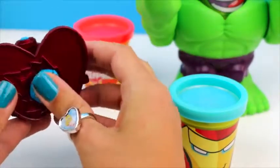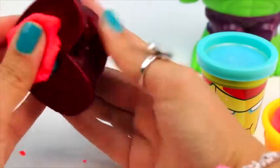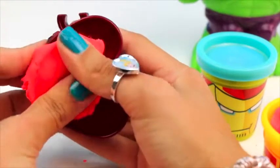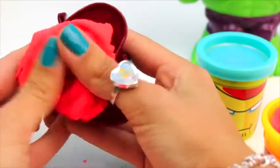Blue. And red. One, two, three, four. One.